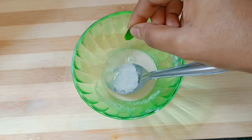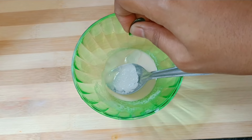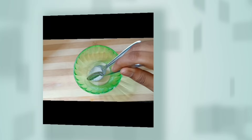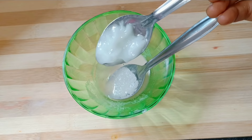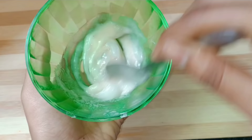You will put 1 tbsp of water. Next, we will add vitamin E capsules and olive oil. Add almond oil to the skin, add cold pressed coconut oil, and mix it well.